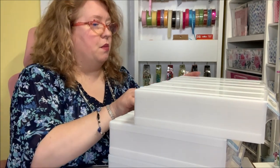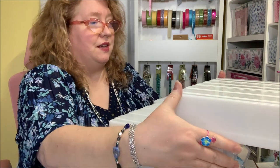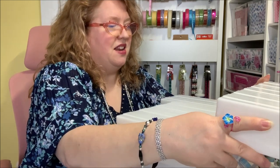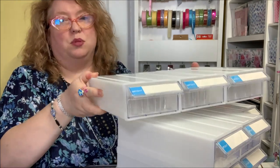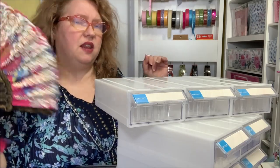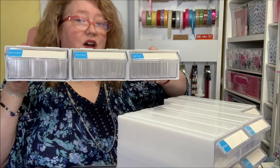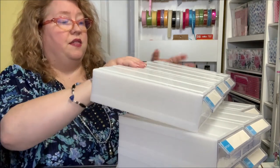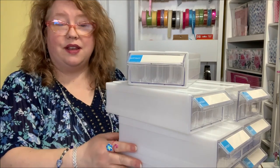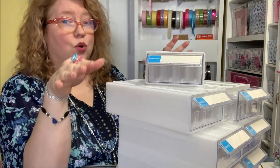There seems to be a stopping point on the lip, but you can actually pull this all the way off. For me, once I take something apart I can't always put it back together — and in jewelry making I like putting things together, not taking them apart! Anyway, I scooted the front forward to take the top row off, and I can take each individual drawer off too. So you get nine individual drawers full of 32 bottles each, or you can have them all stacked together.